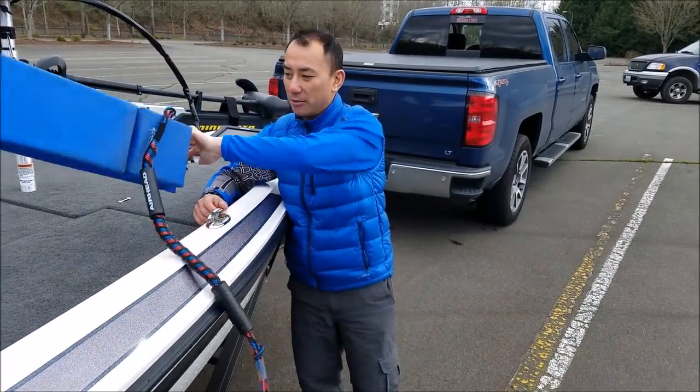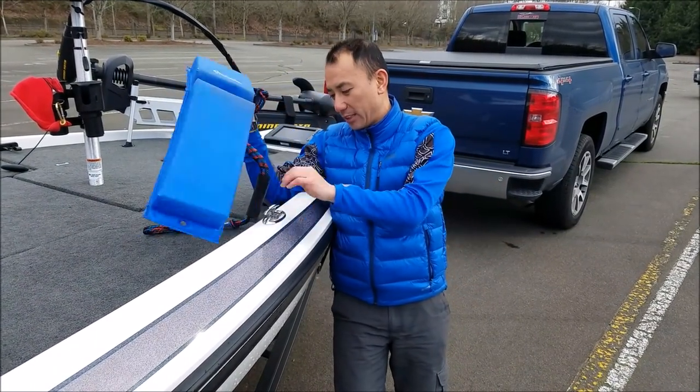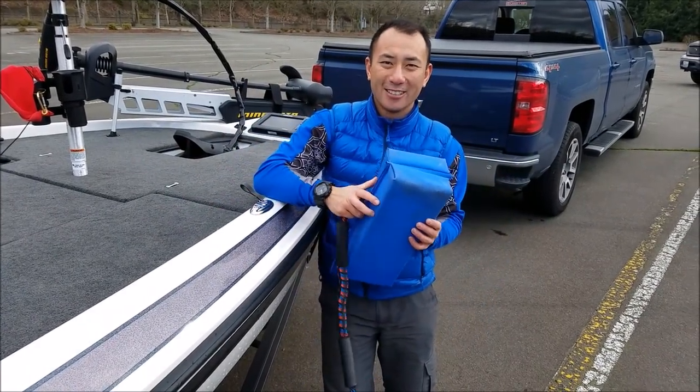Much easier than tying the ropes and finding the smaller ropes. You unclip it and you're ready to go. That's the tip for this boat — if you're having a hard time finding ropes and things to fit yours, give this one a try. Alright, tight lines.